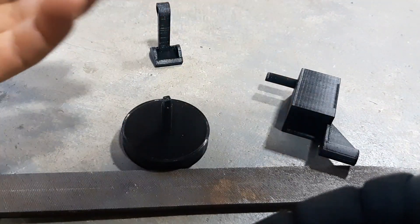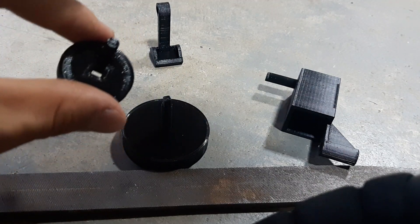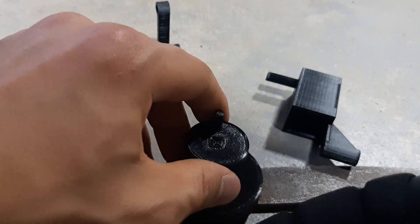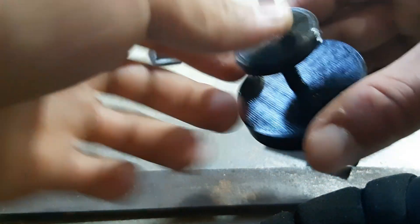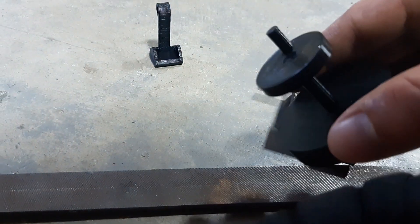If you want to really run this engine hard, or if this connection is loose like it kind of is right now, then you would need to put some super glue on it — just a tiny bit of super glue there — and then it will be good.